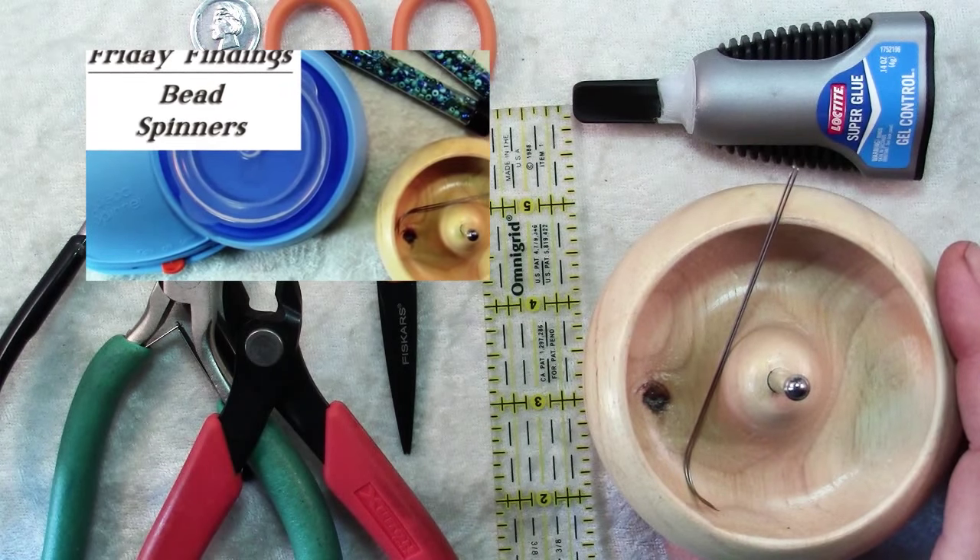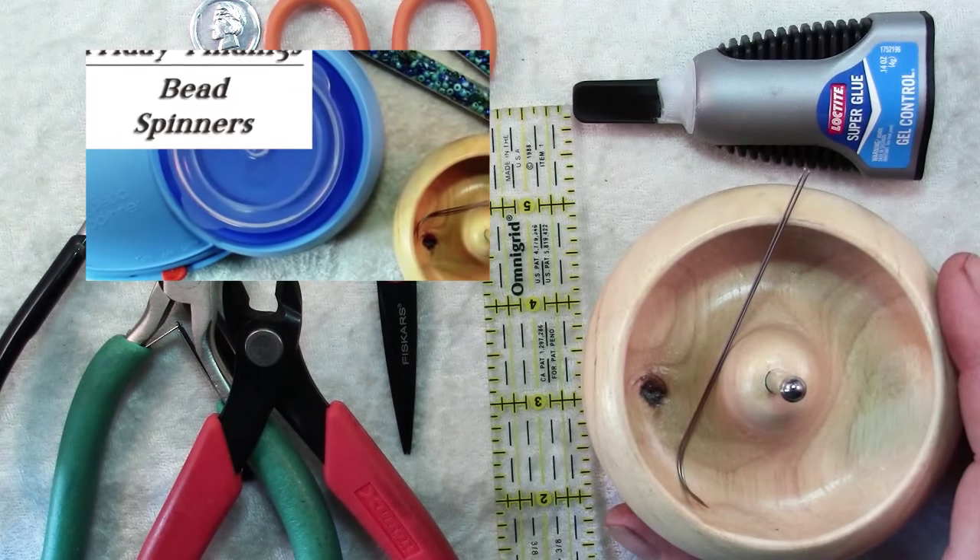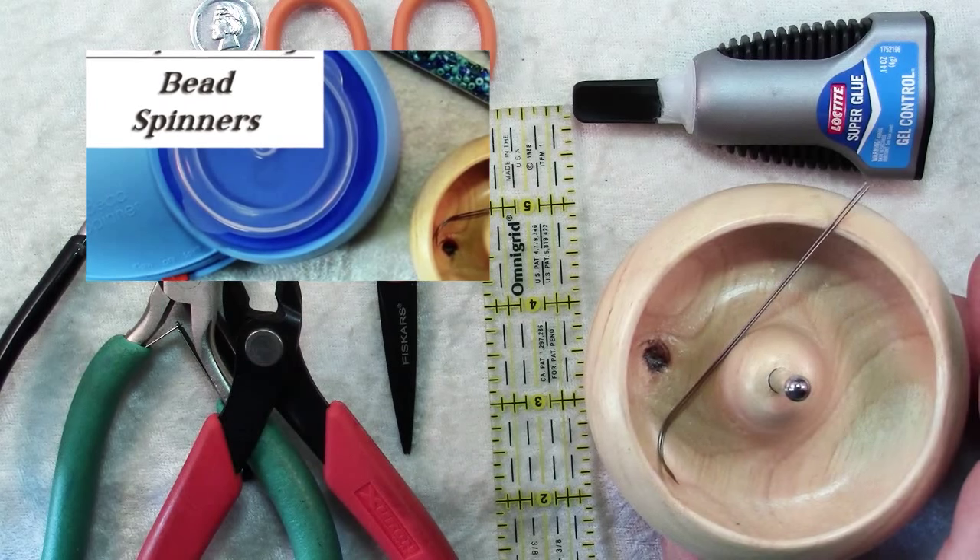Last but certainly not least, the most helpful tool you'll need is a bead spinner. If you don't know what a bead spinner is and would like to learn more, I've made a video reviewing a couple of different types of bead spinners.